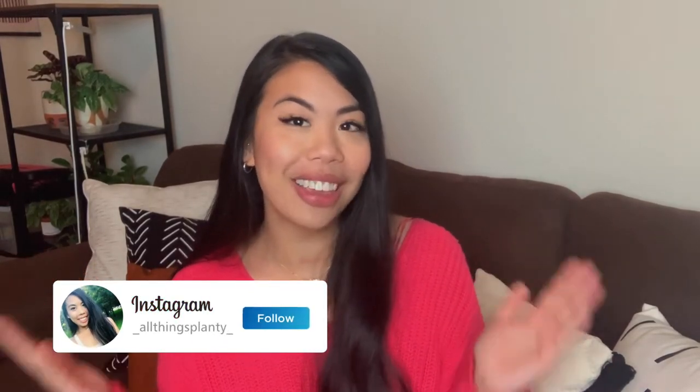What is up plant fam, it is your girl Lauren here, welcome back to another video. Sorry about the lighting - in Houston it has been dreary and rainy with no sunlight for the past week or so, this is the best I could do. Today's topic is building my dream IKEA greenhouse cabinet, which has been really popular especially during COVID and over the past month.